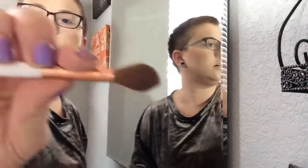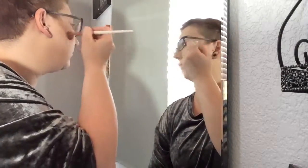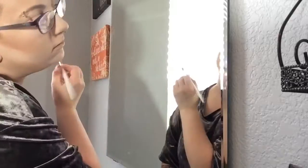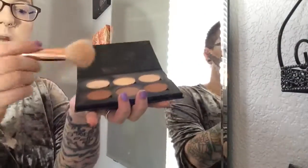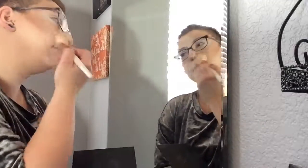To deepen the contour on the cheeks, go into that darker brown color in the Anastasia Beverly Hills palette and get it on the very top part of the cheekbone where the deepest shadow should be. Make sure you get that into the hairline otherwise it looks off. Blend that with circular motions up into the original contour. Then take the light color in the contour palette and set every other part of the face that doesn't have contour on it.